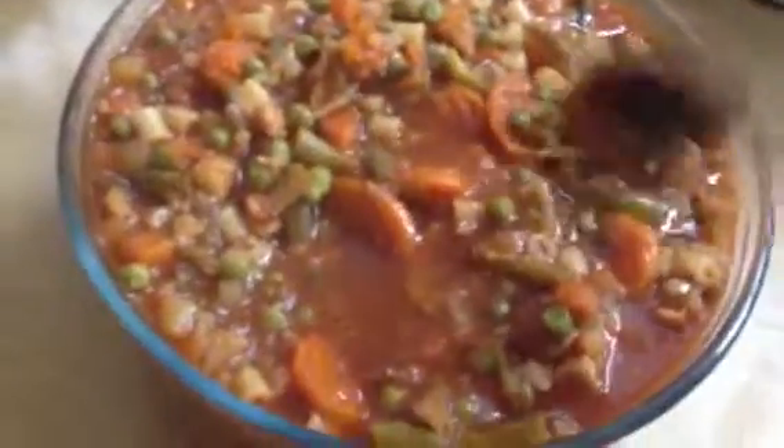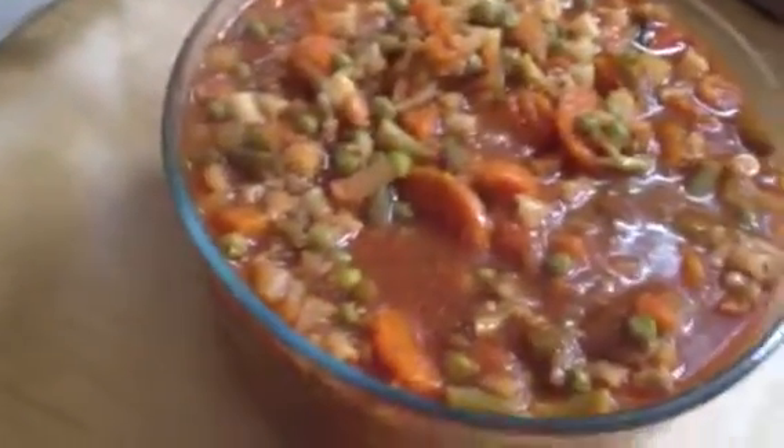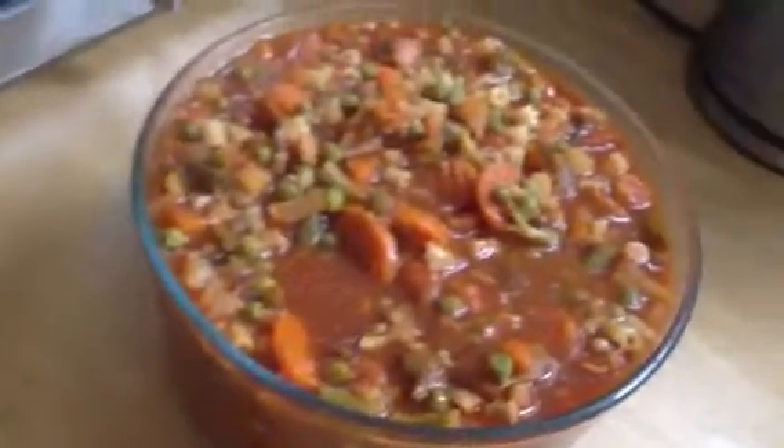So tonight we're having that for supper with croutons. Mmm, it's delicious.